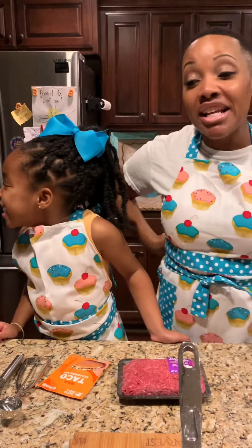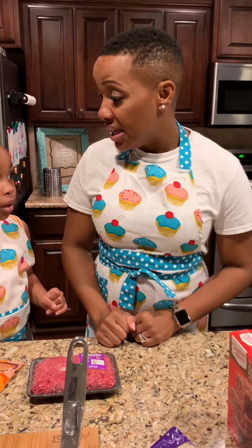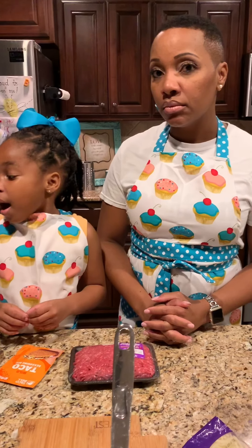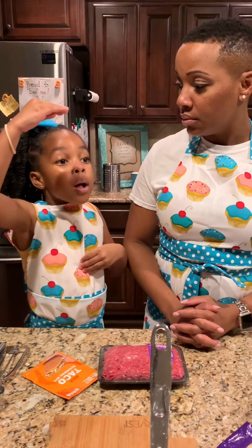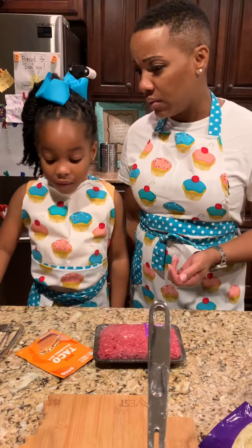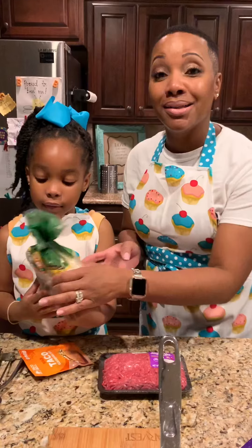Tonight we're going to do some tacos. Tacos are really simple and really easy — remember Taco Tuesday! I started liking tacos when I was growing up and we love tacos. We have the stuff that we picked up from the store. So when you buy the things that you need, really simple, really easy.